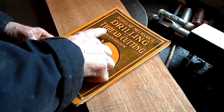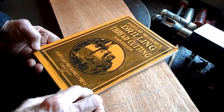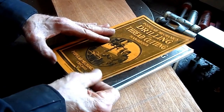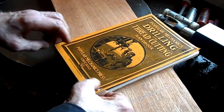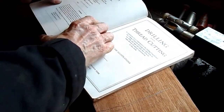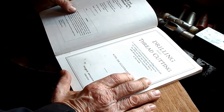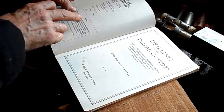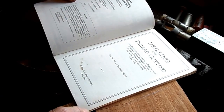Drilling and Threading Cutting Handbook, Popular Mechanics Press, Chicago. First published at 50 cents. It was first published in 1924, and this publication is from 1993.